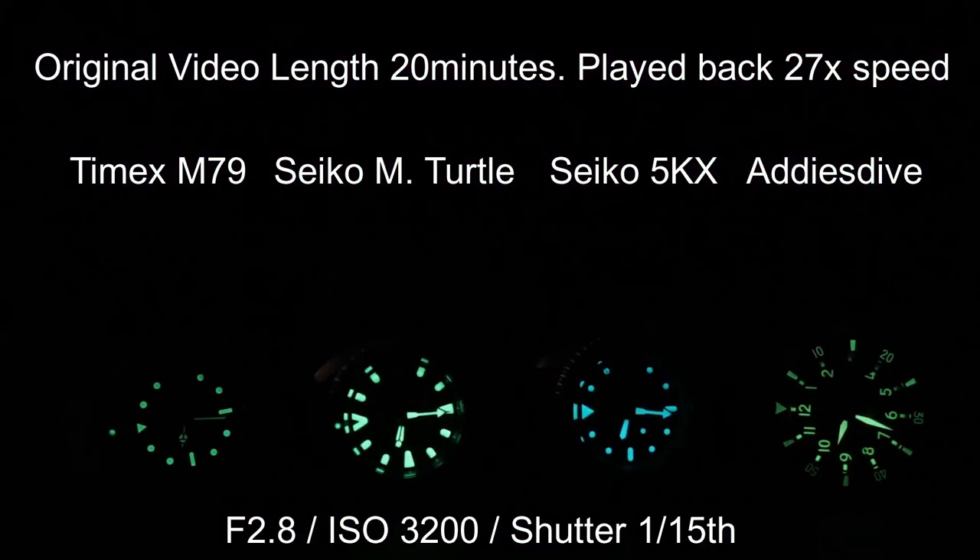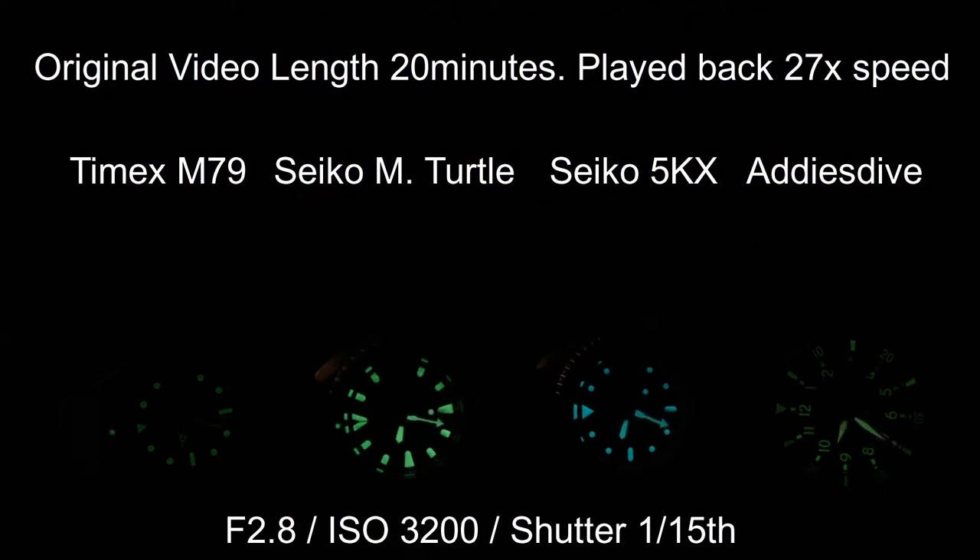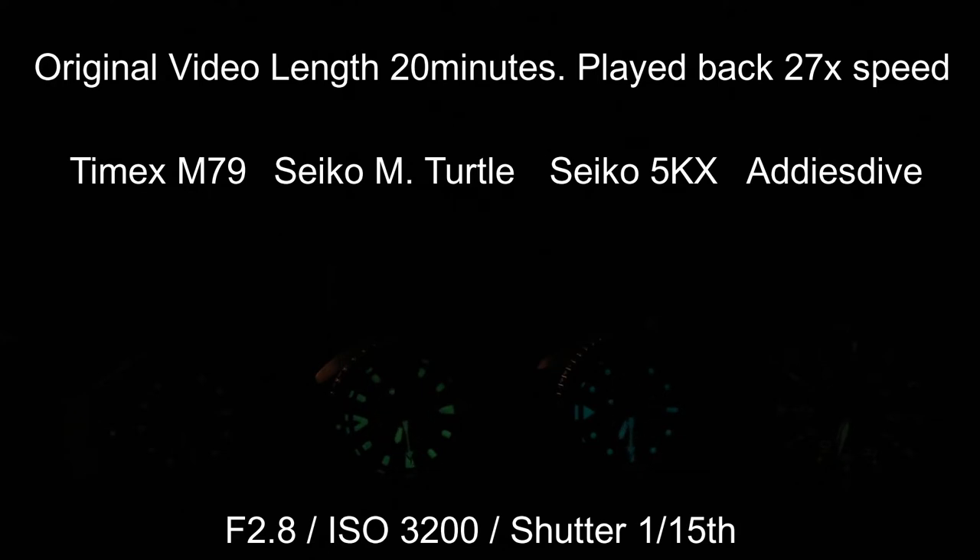Time for a loom test. We'll pit the M79 against the Seiko Mini Turtle, the Seiko 5KX, and an AliExpress watch from Addy's Dive. I'll hit all the watches with the UV bulb for about 30 seconds and then cut the lights. The camera is set to 1/15th shutter at f2.8, ISO 3200 when shooting the loom. The two Seikos took first, unsurprisingly. The Addy's Dive then took second, and dead last is the Timex M79. That isn't entirely surprising — the marketing blurb doesn't mention any fancy loom, just that there is some.